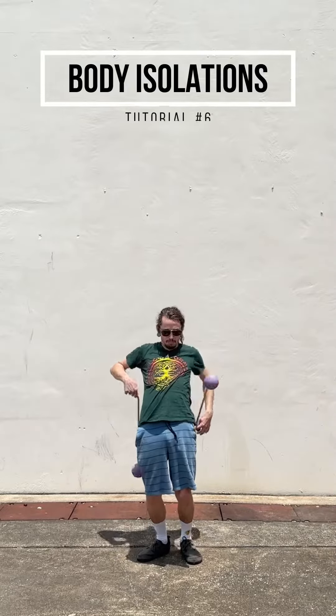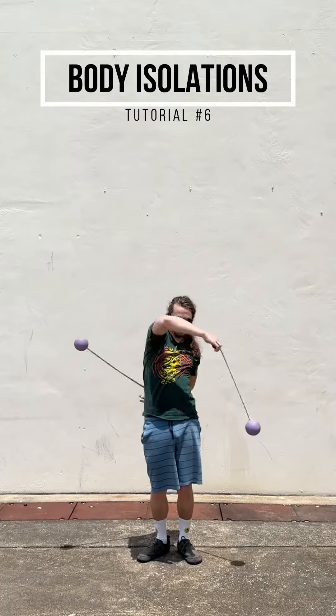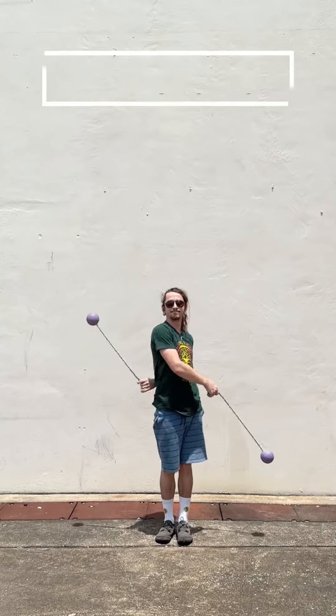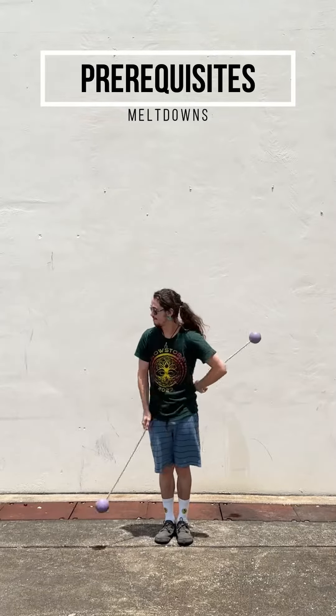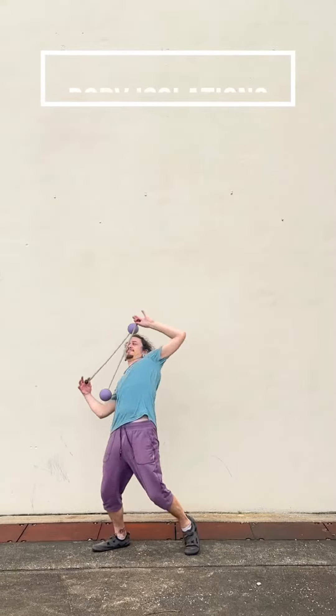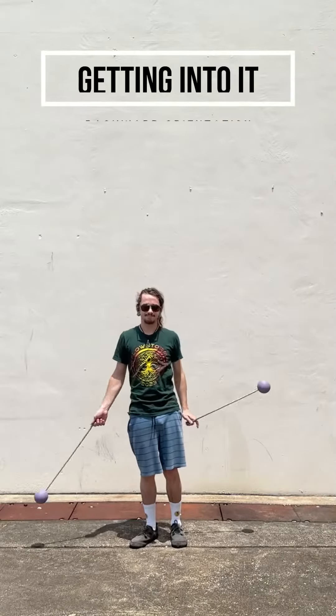Hey y'all, Darren here with another episode of Body Isolations, and this week we're going to be doing isolated meltdowns. For prerequisites, you're going to want to know how to do your meltdowns, and week three of the Body Isolation series is also going to be really helpful — the Buzzsaw ISO pirouette. All that said, we can go ahead and jump in.